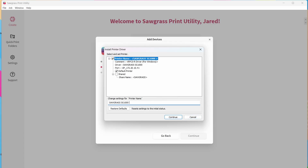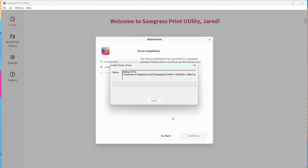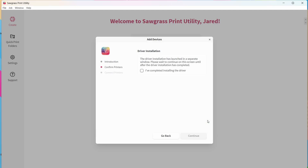Everything looks good. I like to specify Wi-Fi in the printer name just so I know for my reference. Click Continue. We don't need to set that now, and we'll restart later. Once you've clicked Finish, click I've completed installing the driver, then hit Continue. If you're going to connect additional printers, now is the time. Otherwise, click I've connected all printers and click Done.